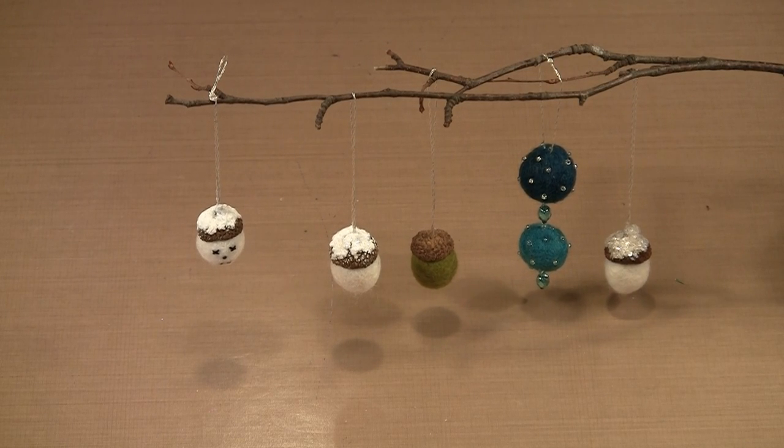Today we're combining a few simple elements into holiday ornaments: felt balls, acorn caps, faux snow, and glitter. We'll use them all to create these pretty little decorations.